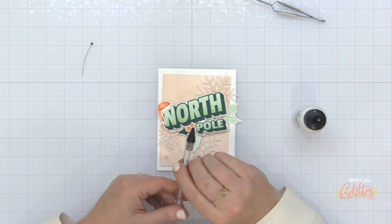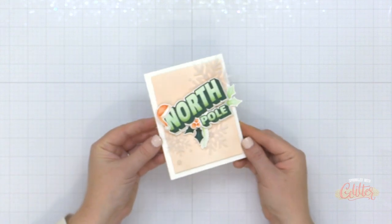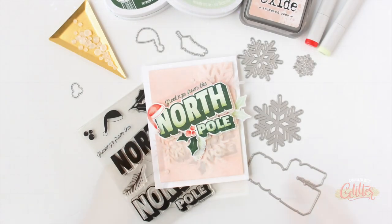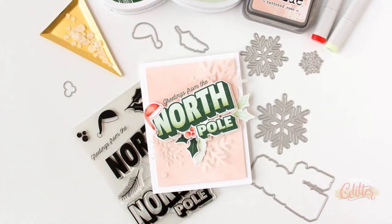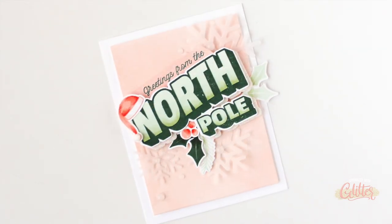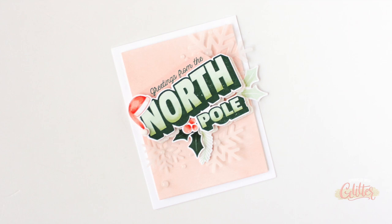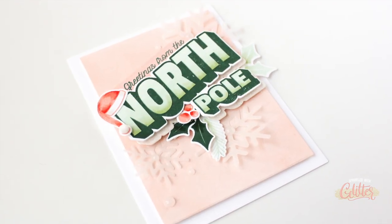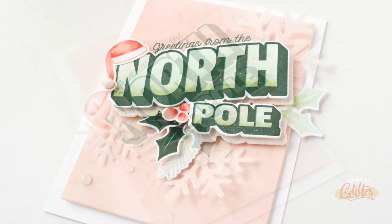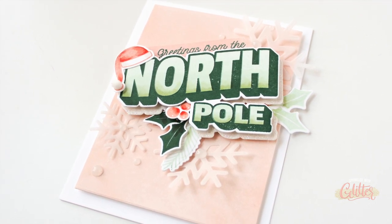For the Santa hat, I added a little mini pom-pom on the bottom to add a little texture. I embellished this card with some Snowball Dew Drops from the Essentials by Ellen line — they are a little bit frosted and were a perfect embellishment for this card project. You can see that the shading on those berries, that Santa hat, and on that North Pole greeting really do give it a little bit of life and dimension. Finally, I added the greetings from the North Pole sentiment on top of the card using a sentiment strip and Catherine Pooler Deck the Halls ink.